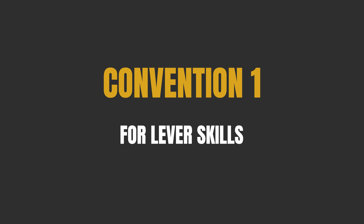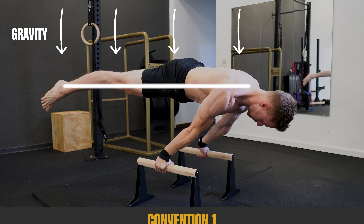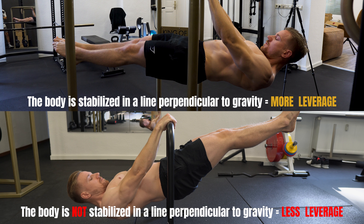Today in this video, I want to teach you these conventions so you can do the same and in the future will know if your form in lever skills is good or bad and why. Form convention number one for lever skills is that the body needs to be stabilized in one line perpendicular to gravity. Only if we stabilize perpendicular in one line against gravity, we apply the biggest possible leverage to the lever skill. So it's important to always be perpendicular to gravity and have the body in one line, because only then we have max leverage and the clean form.